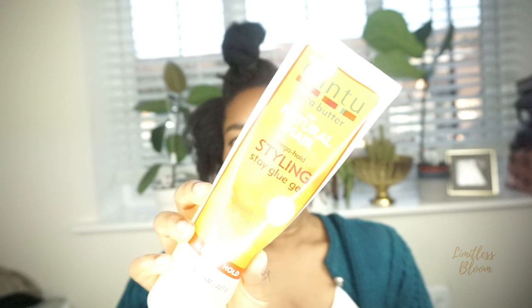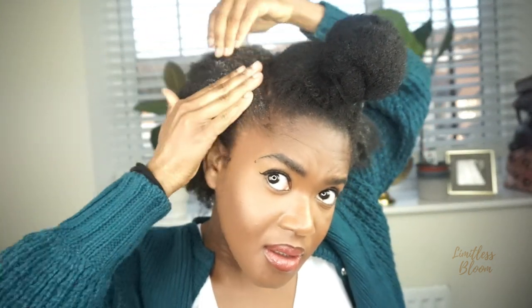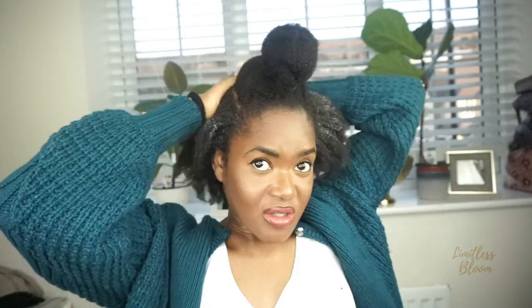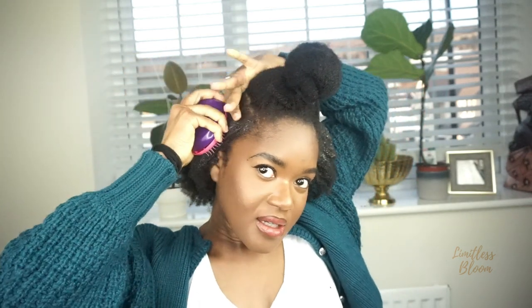I'm using the Cantu mega hold styling gel. This gel says it gives a mega hold, but I don't actually think it does, because the last time I used it and took my hair down it wasn't hard at all — which is good, because that's how I like my gels. I would think a mega hold would be more of like a hold of 10, and I don't think this is that. So I'm going to hold it up with this band.